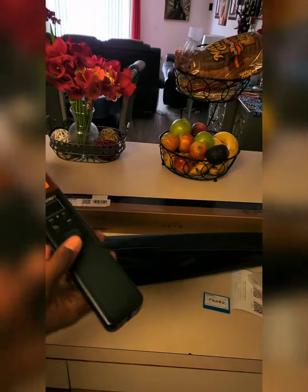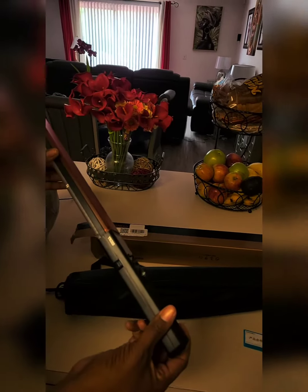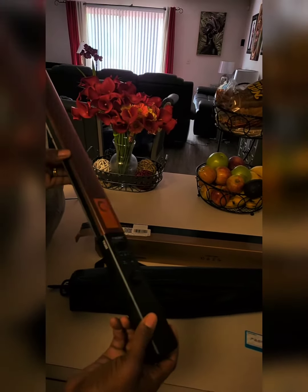So there you have it — that's the Yongnuo YN360. It's the RGB one; it has all the different colors and whatnot.